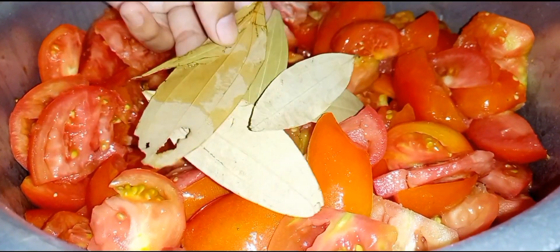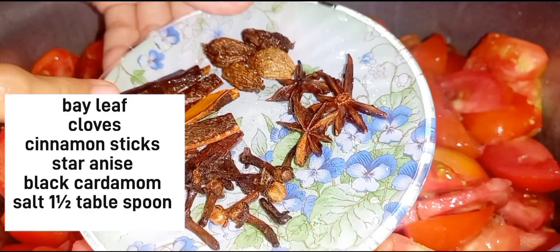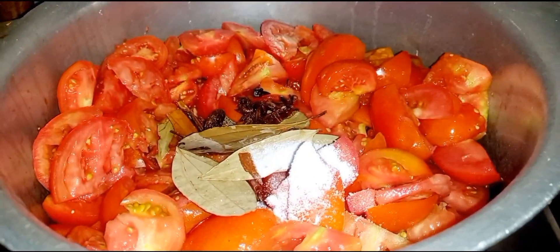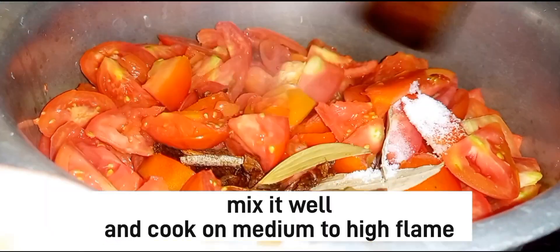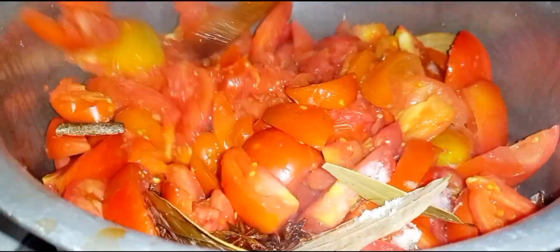For the children, I have prepared these. I have added 3 to 4-5 seeds, a long spice, a clove, and half a lemon. Now we will mix these things together and then cover it for 10-15 minutes.